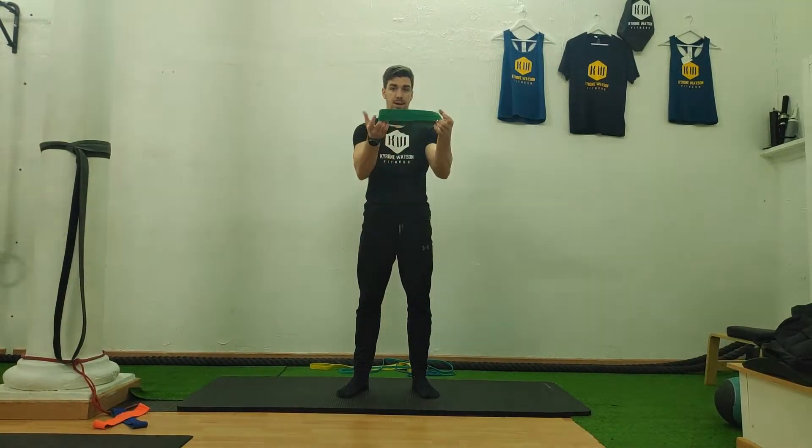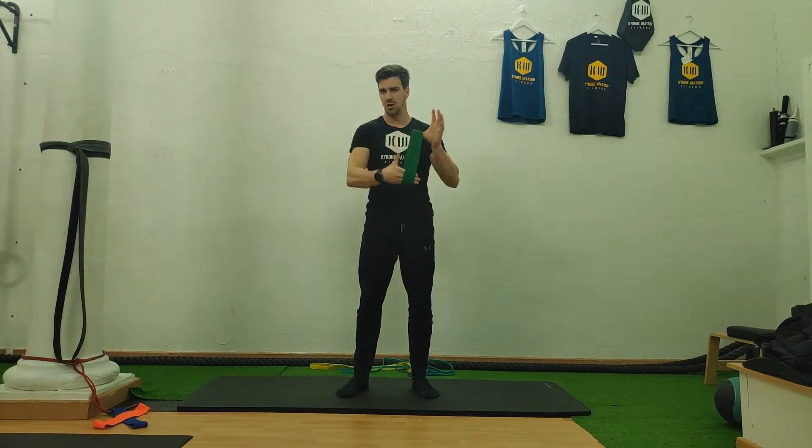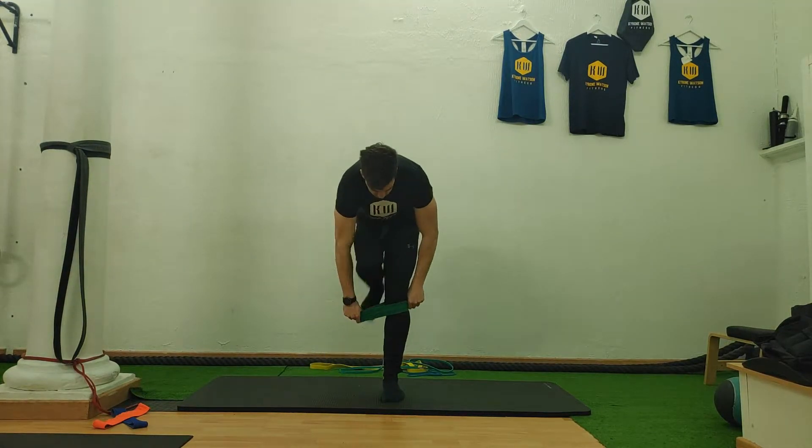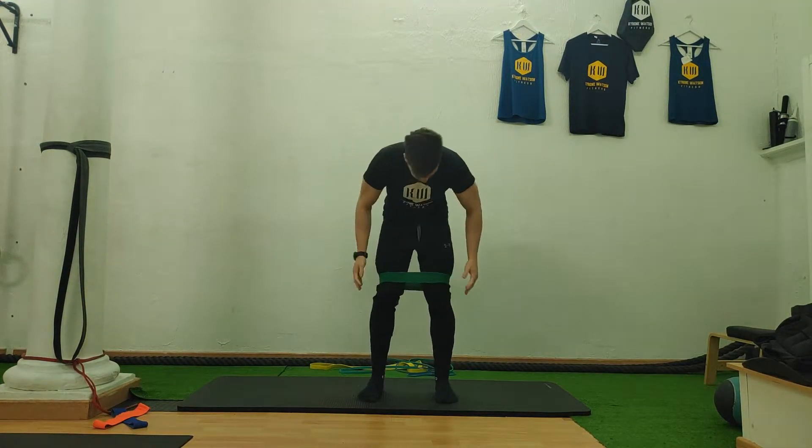So we do go on monster walks. You're going to need a mini band like these — a theraband, they've got a bunch of different names — and basically you're going to be putting it, to start off with, above your knees.